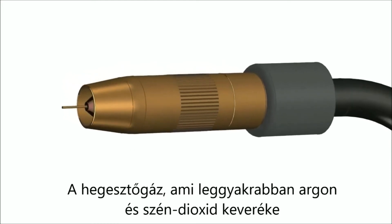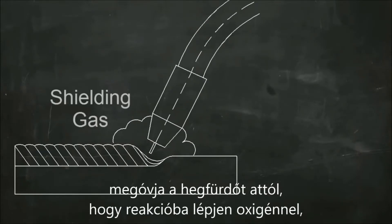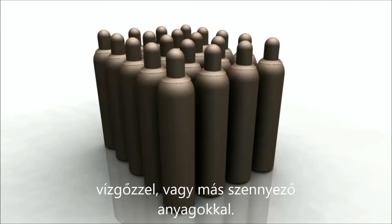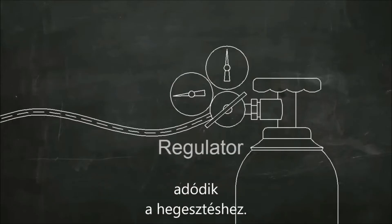This shielding gas, which is often a mix of argon and CO2, protects the molten metal from reacting with oxygen, water vapor, and other things in the atmosphere. The shielding gas is stored in high-pressure cylinders, and the pressure is reduced to a usable level by a device called a regulator.